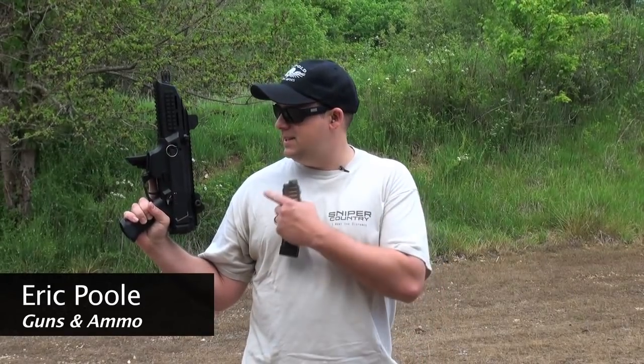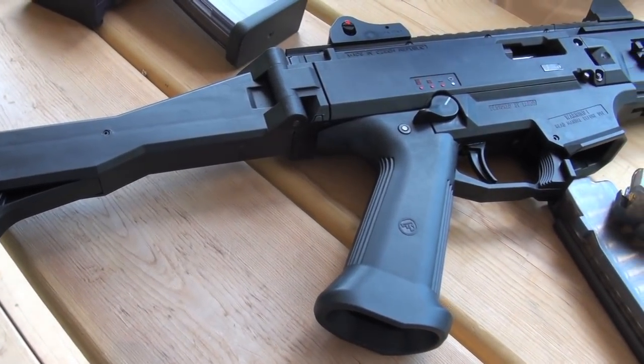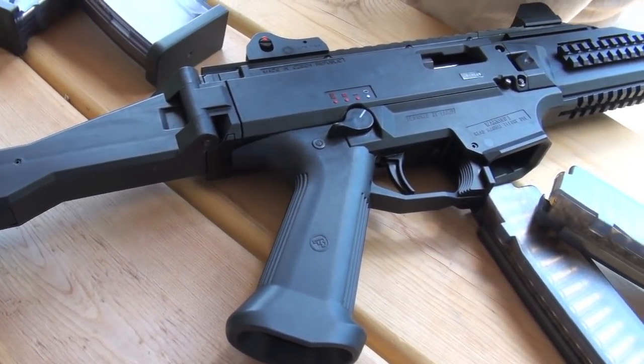I'm Eric Poole with GunsAndAmmo.com. I have with me the CZ Scorpion Evo 3A1. Although it shares the name Scorpion of its heritage, it shares nothing in common with it.